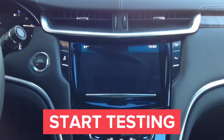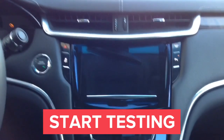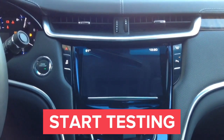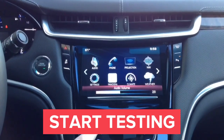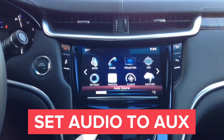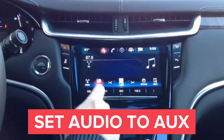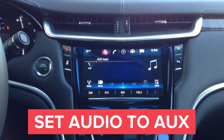Now we will proceed to testing the interface. Start the car and set the radio to auxiliary. Once you set the radio to auxiliary, you will hear all the audio connected to the interface. Go into the audio mode and set the radio to auxiliary — Media, Auxiliary. Now we can hear audio from our device.